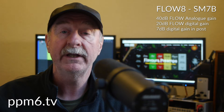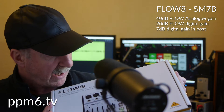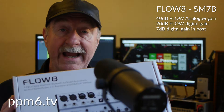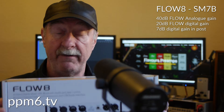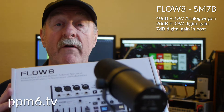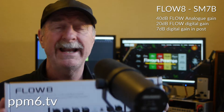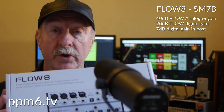Hello squirrels and welcome back to PPM6TV, where today we have a little bit of a digital dilemma. I, like many others, have bought a Behringer Flow 8. It's feature packed, it's compact, you can power it from a mobile phone battery pack, you can control it from your mobile phone, and it's full of digital goodness.